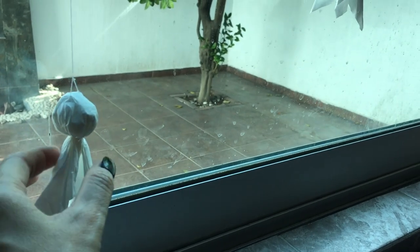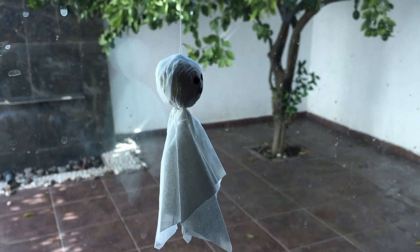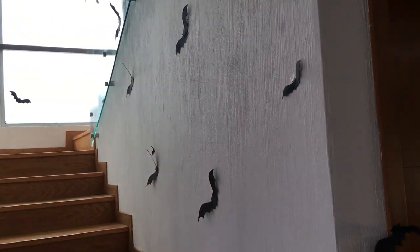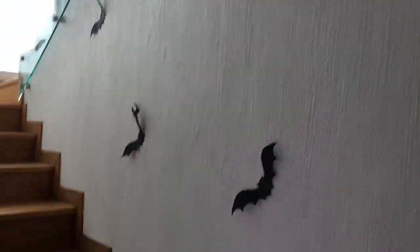Then I have my ghosts — these are a really easy project, from previous years. And then finally I have my bats. Pinterest actually inspired me because a couple of years ago they were all over the place, and I made the other bat the same year that I did this one.